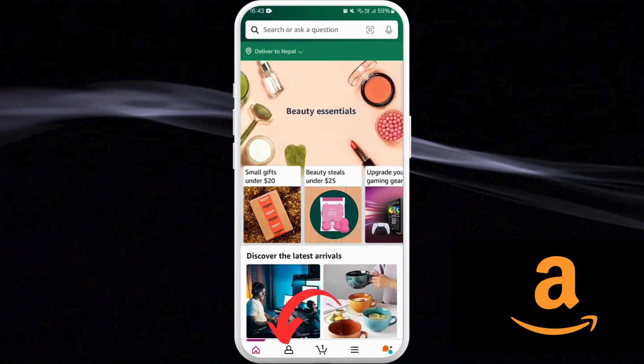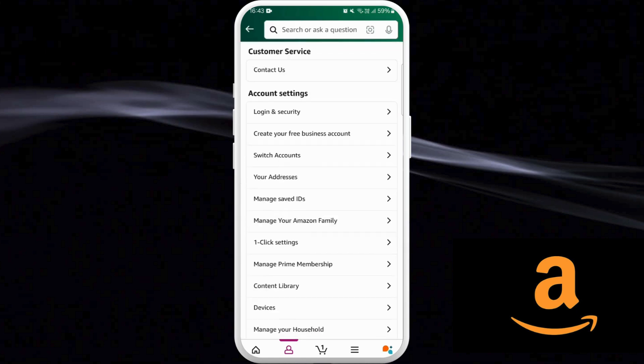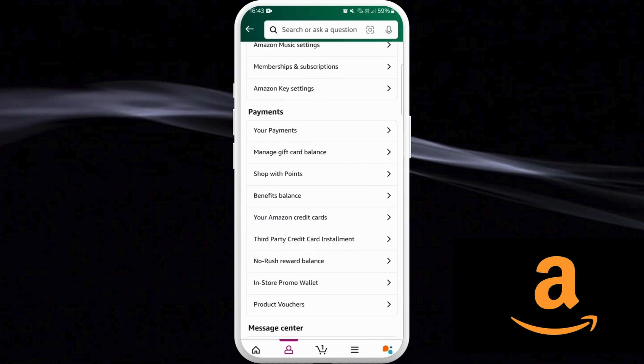You can see the profile icon at the bottom left corner — tap on it. Now, in order to check your Amazon gift card balance, you need to go to your account. You can see the account option at the top — tap on it. Now scroll down until you find the payment section.